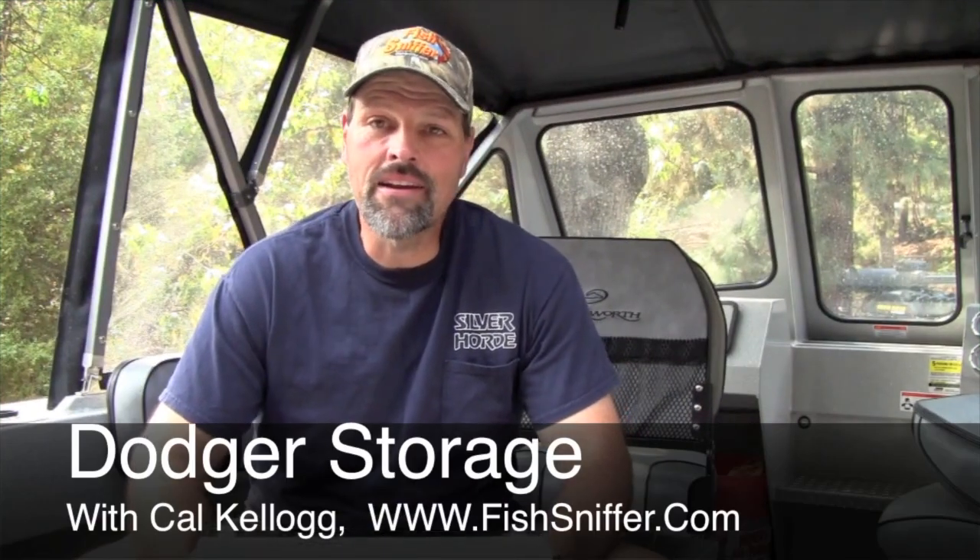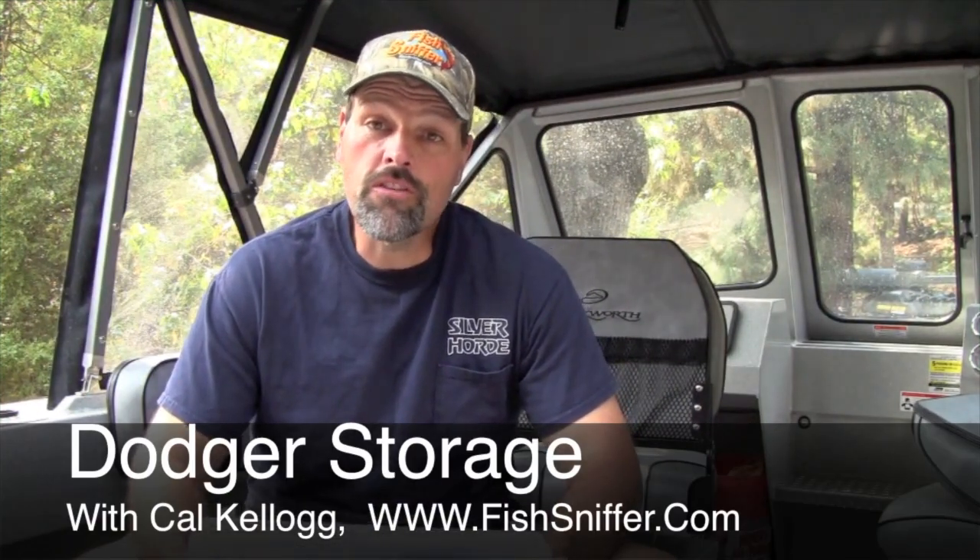Hi, Kyle Kellogg of the Fish Differ Magazine here. I actually had an interesting call this morning. One of my readers called me up and he said, I've got a lot of Dodgers. I laid out quite a bit of money for them. I've got them in a compartment box and they're getting all scratched up. What should I do?